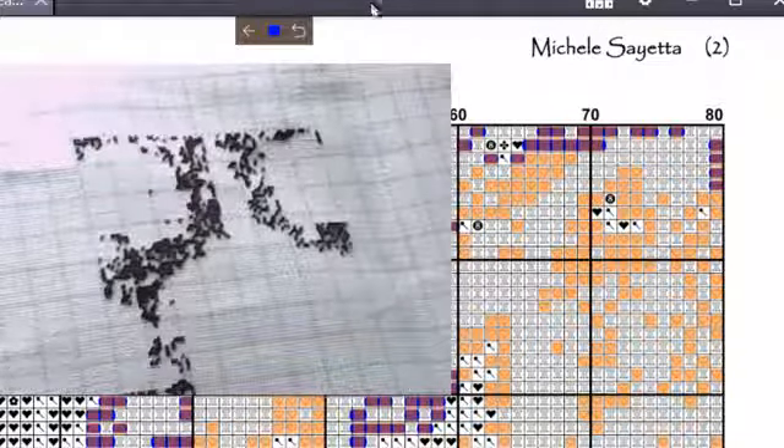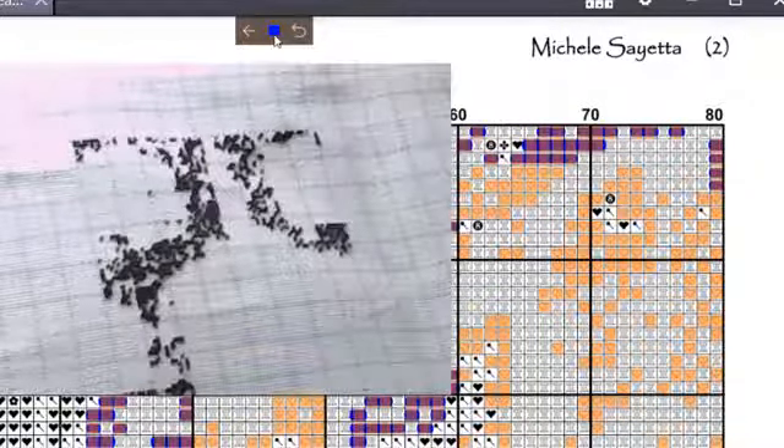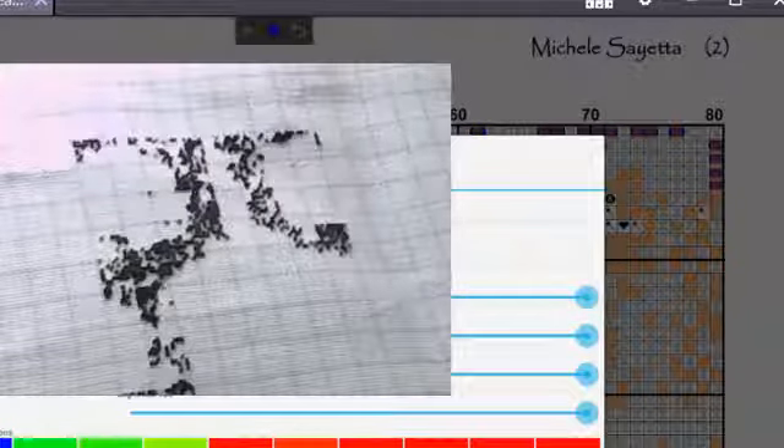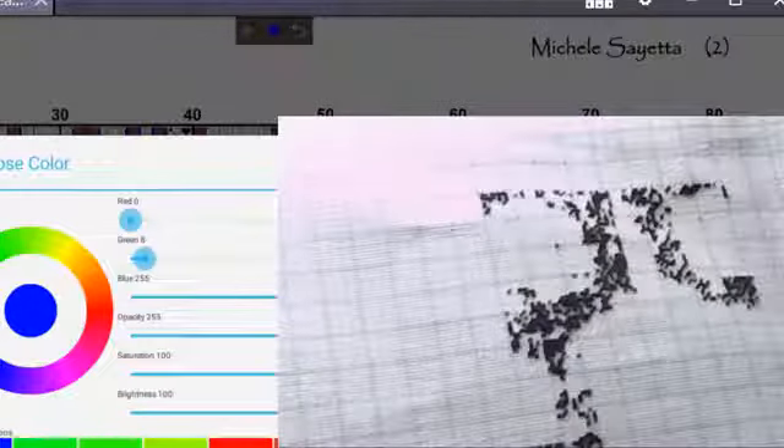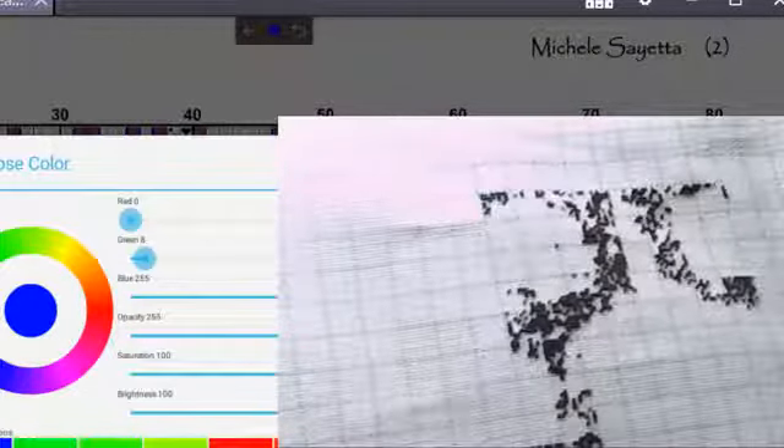I want to show you something real quick about Easy PDF. I'm going to use the blue color to mark off my stitches. What you can also do is click on this blue button - you can change it to whatever color you want by clicking on there. I'm not going to change the color because I don't feel like changing back, but that's how you change the color. Somebody asked that today and I want to make sure I cover it.